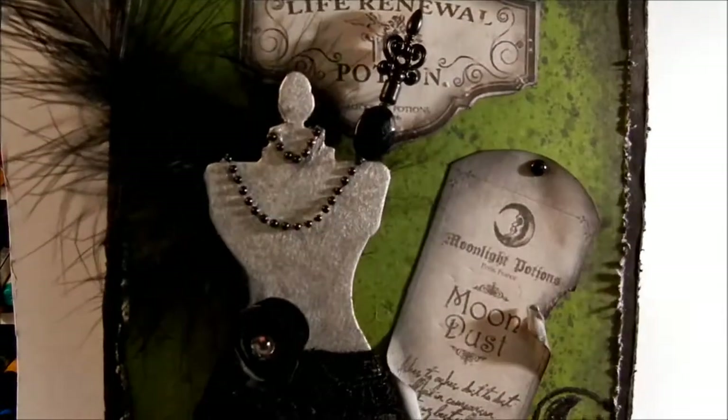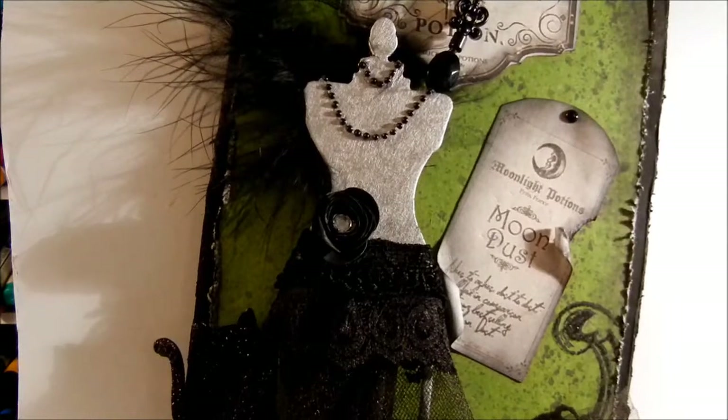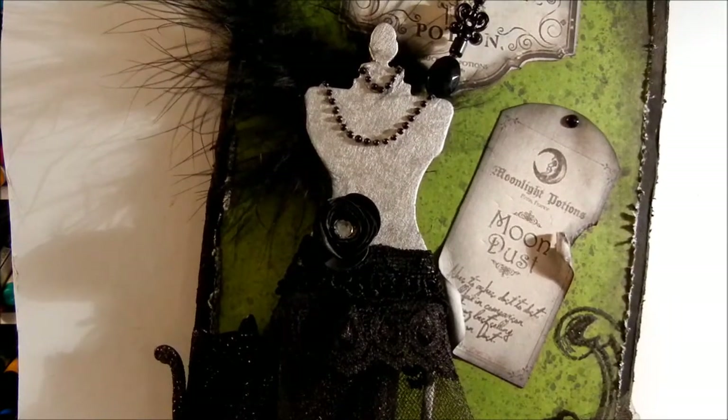I told you about the gesso, and then here I used my Helmar 450 Quick Dry adhesive to add this glass bottle, because my hot glue was just popping off — so that didn't work that well. That is my project as a design team member for the Piece by Piece. I hope you enjoyed this video and thank you so much for stopping by!